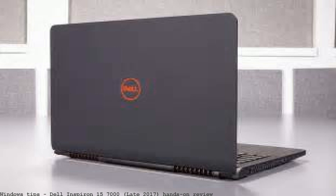That boring black obelisk look notwithstanding, the Dell Inspiron 15 7000 is a great PC for gaming on the cheap. The Dell Inspiron 15 7000 series is a jack-of-all-trades with an i7 processor, NVIDIA graphics, loads of RAM, and a large hard drive.